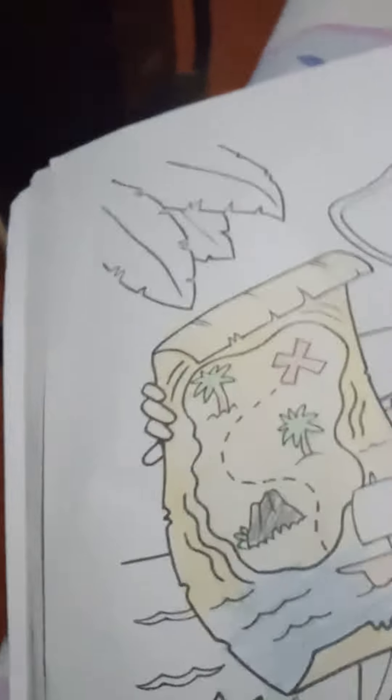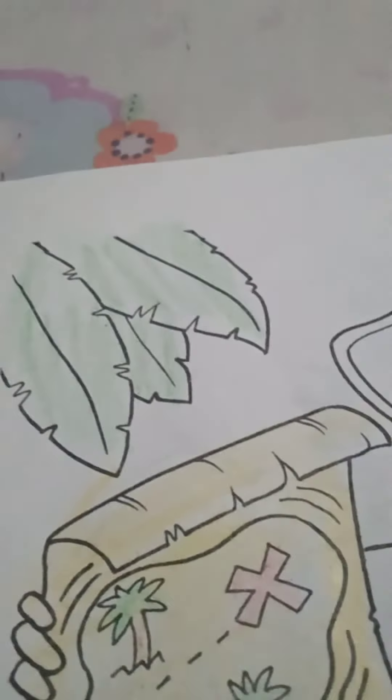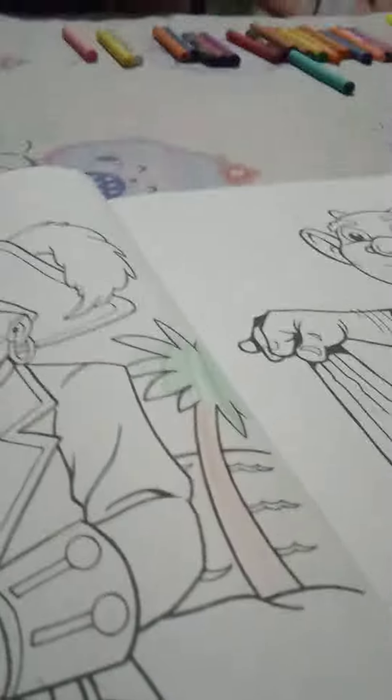So guys, which one should we color next? I think it's time to end. Bye guys! I cannot even see. So bye, I hope I see you next time!